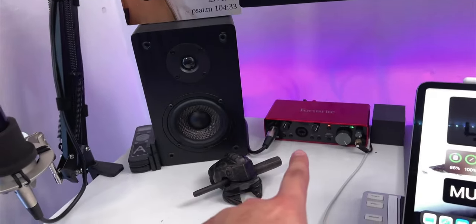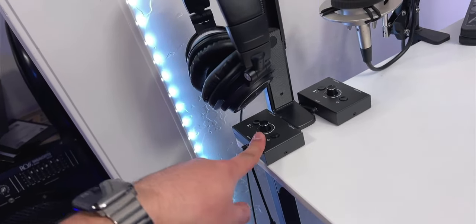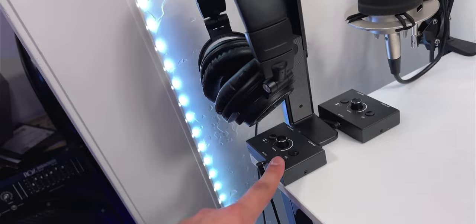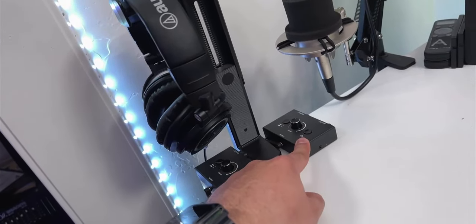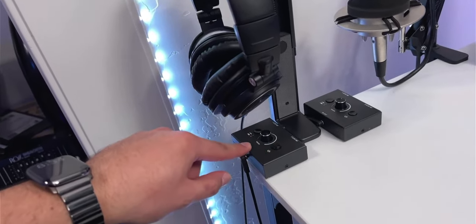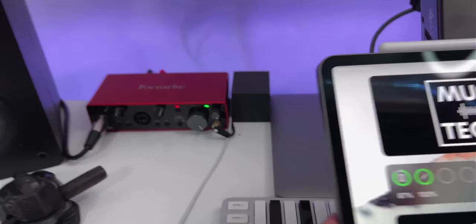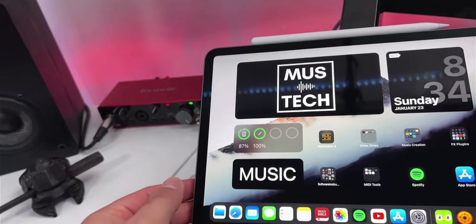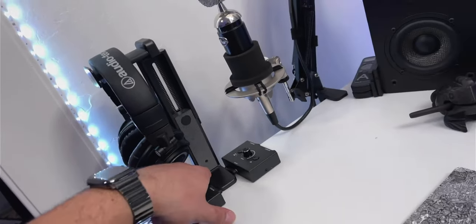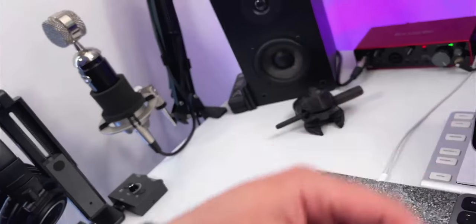Before these headphones go to my interface, they actually make a pit stop at this volume box right here — it's basically an audio switcher. I have two of them: one for headphones and one for my studio monitors, which we'll get to in a second. I do this so I can switch between audio running from the iPad and audio running from the MacBook. One cable in the back runs to the Focusrite and the other runs to the interface under my desk which is connected to the MacBook.